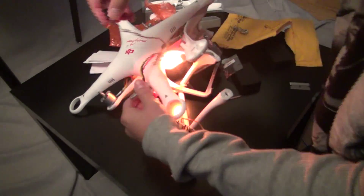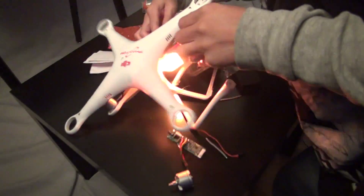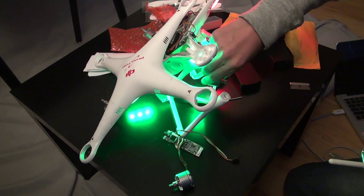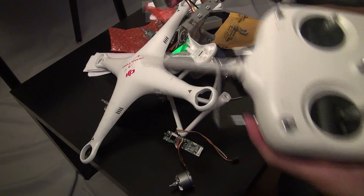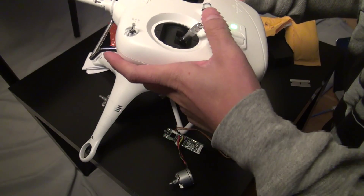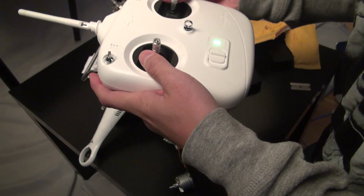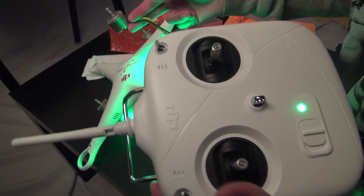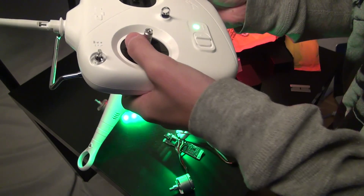It's making that noise cause this gotta be plugged in. Alright, let me see if it spins — gotta turn the remote on. Yep, it was spinning. Do that again. Turn it on. You gotta hit the inside corners. Alright, cool. Turn it off.